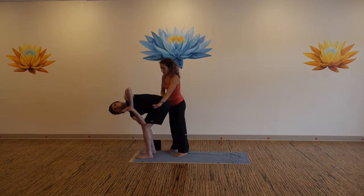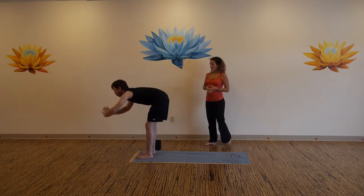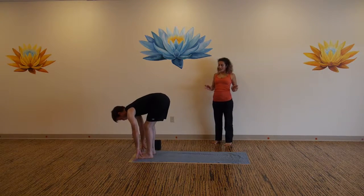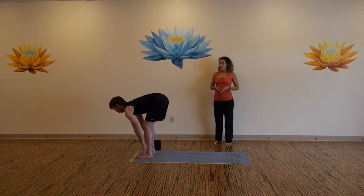One more breath here. Inhale back to heart center, exhale bow forward, inhale to flat back, exhale make your way back to down dog.